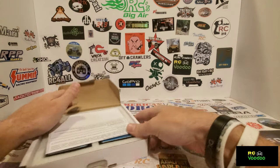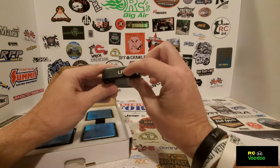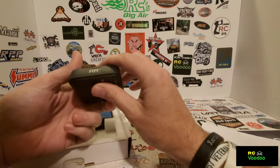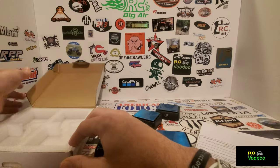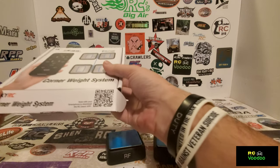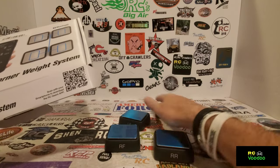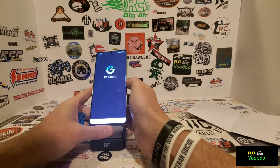Basically you get four corner scales, and you do have to put the stickers on yourself - I've already gone ahead and done that: left rear, left front, right rear, and right front. You also get a QR code here - it's also in the instruction sheet - and you can scan it to get the app on your phone. It takes you to the Play Store to find RC Gears.